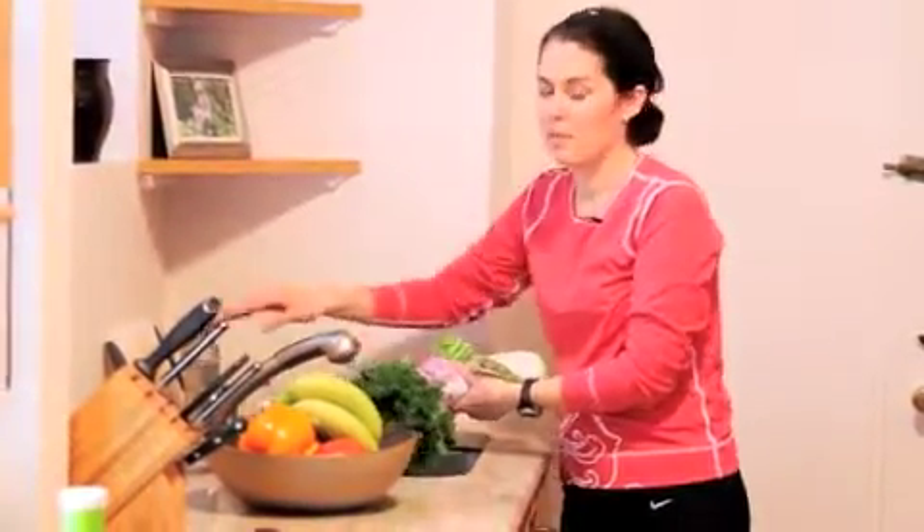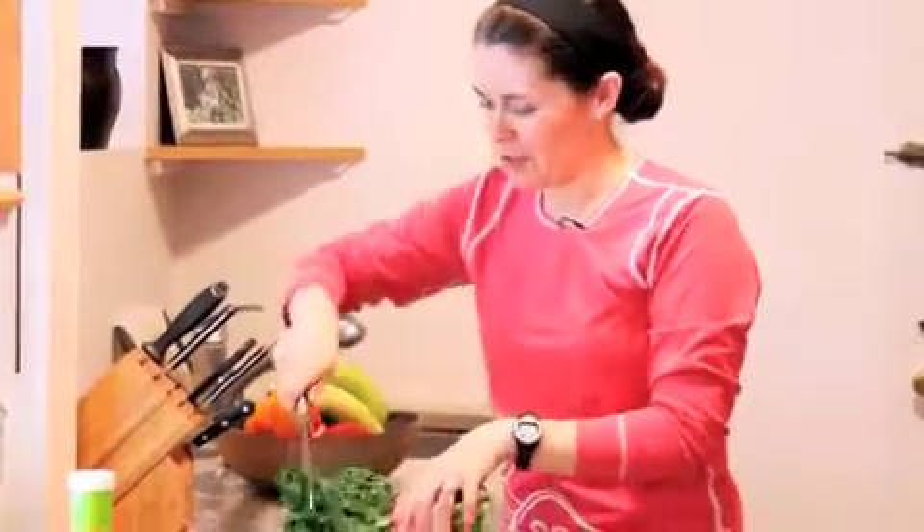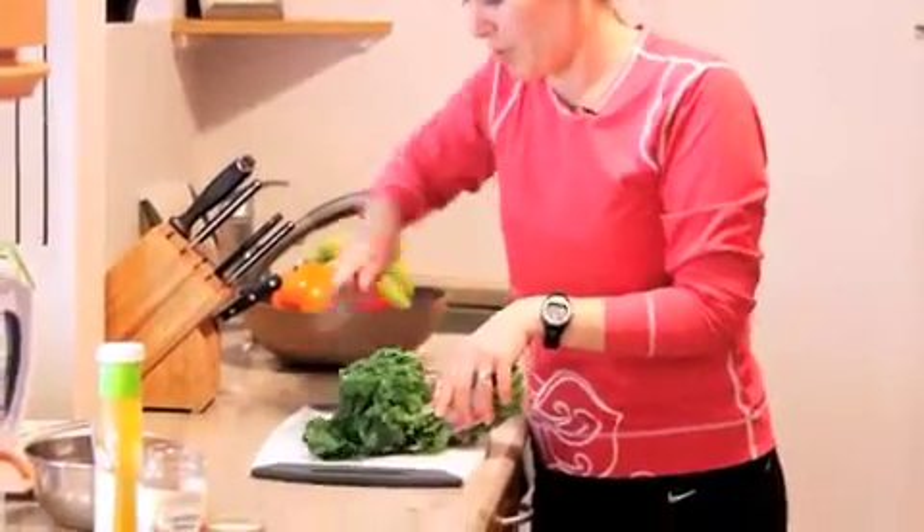That's my version of blanching. I know normally you're supposed to dip it in an ice bath, but who has time for an ice bath, right? Then bring it over to the cutting board and just give it a rough chop.